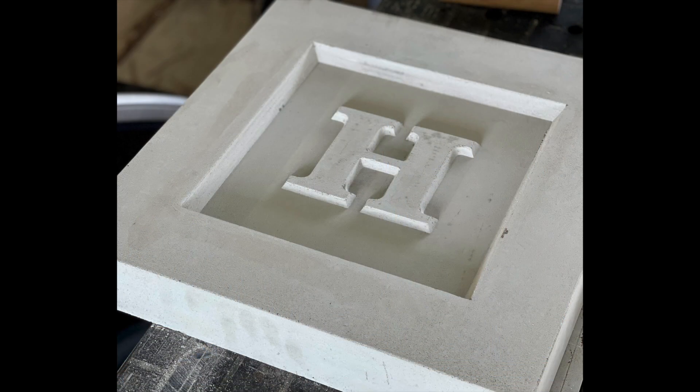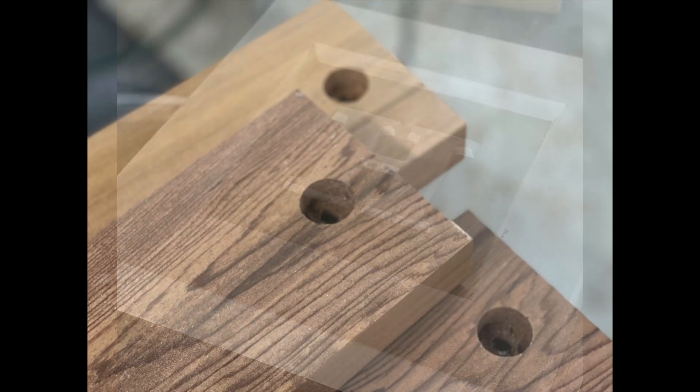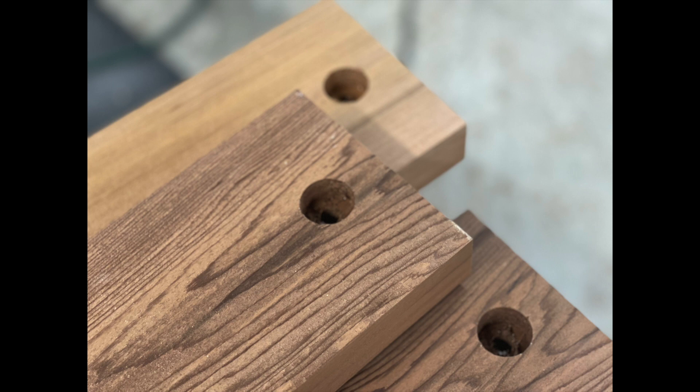Once the form is complete, you simply mix up a bag of concrete, pour it in, let it dry, then disassemble the form around the concrete. Here you can see the result of my customized form. I also used the CNC to cut out the assembly holes in the cedar slats so everything could be repeatable. Now let's get to the CNC so I can show you how I created this.